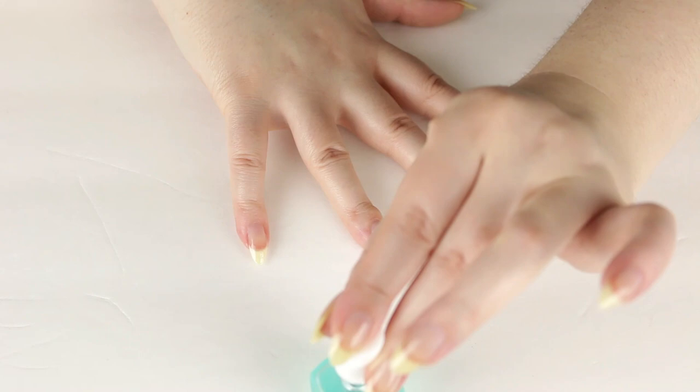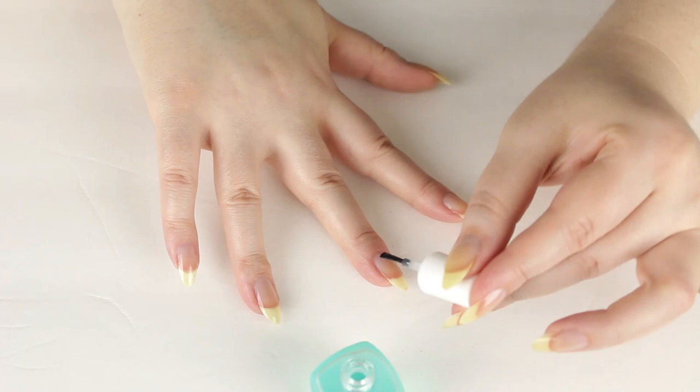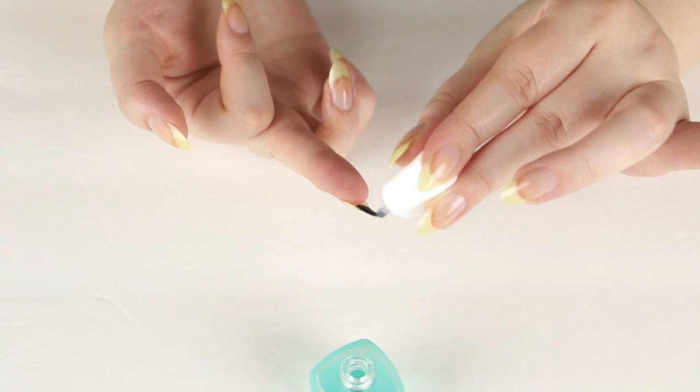I had a little mishap with some gel polish a while back — my nails started peeling and became really dry. I'll insert some pictures in just a moment so you can see how awful they were. I cut them down, started growing them out again, and they were more of an oval shape in those photos.